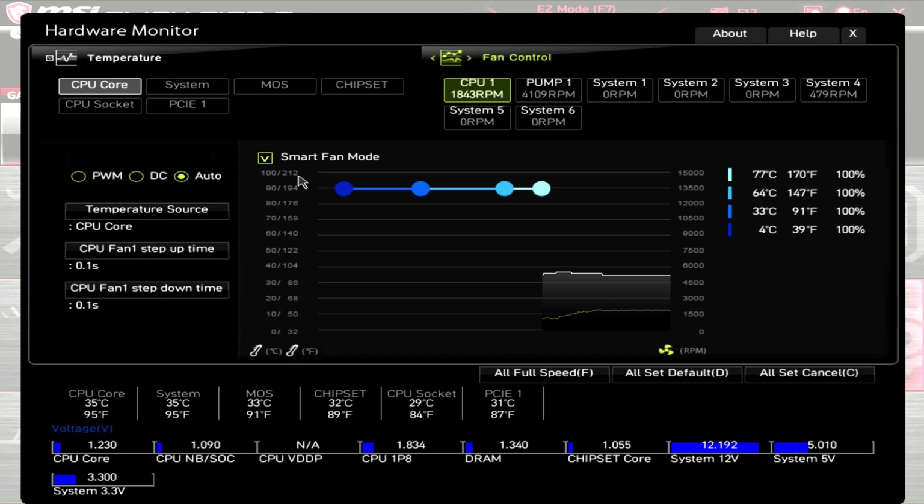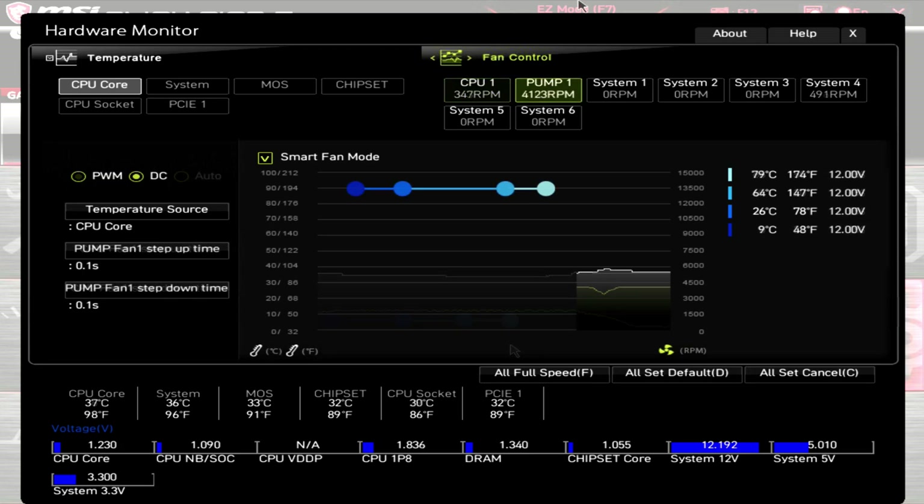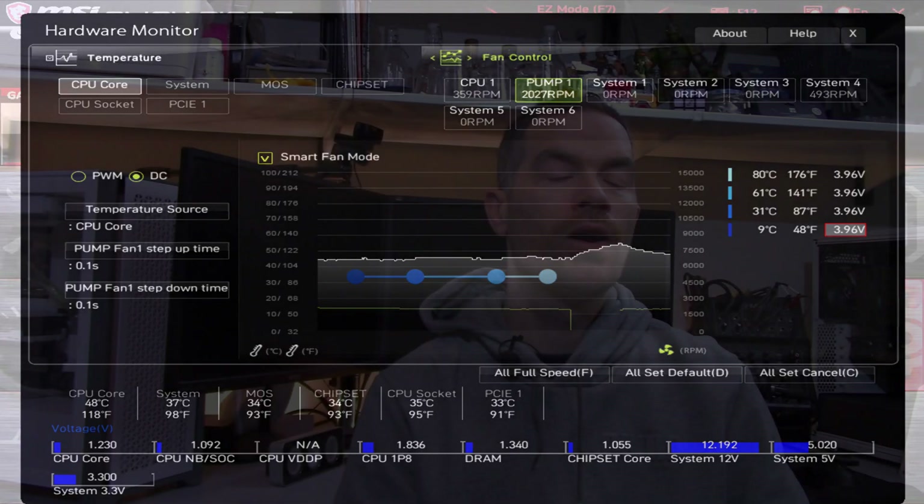I'll quickly go over the RPM of the fan and pump. With the fan at 100% PWM, the motherboard is showing RPM bouncing between 1920 and 1835, which is a bit odd. Dropping the PWM to zero, the RPM is around 345. For the pump at 12 volts, the motherboard is showing around 4100 RPM. On this motherboard, the pump was shutting off below 3.9 volts, and at 3.9 volts the RPM was around 2020.